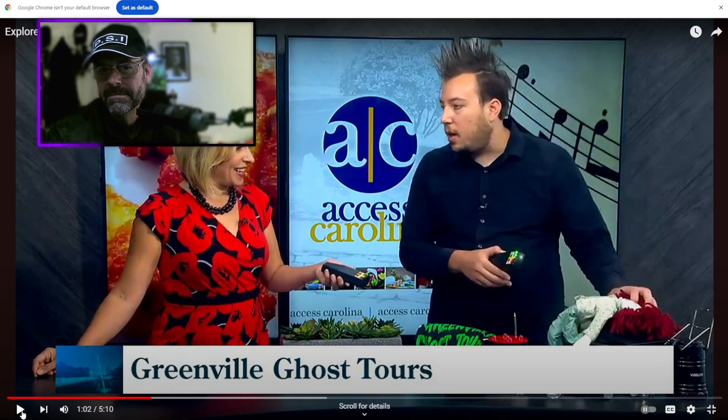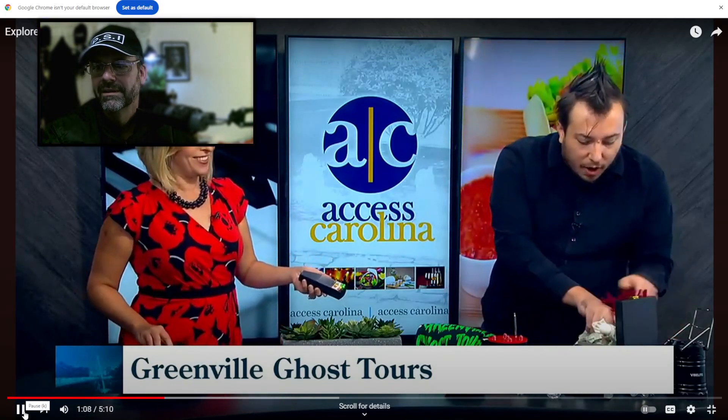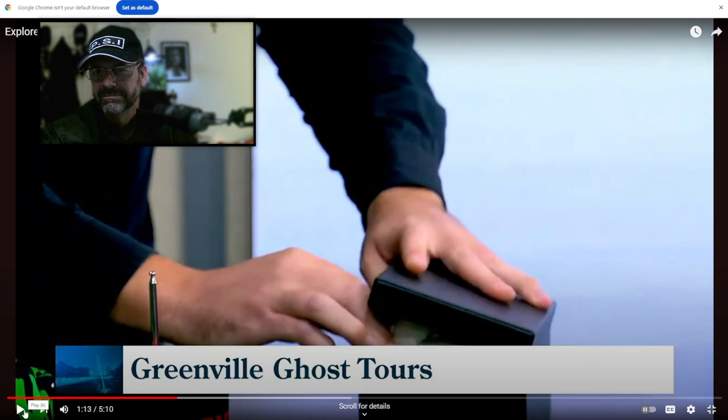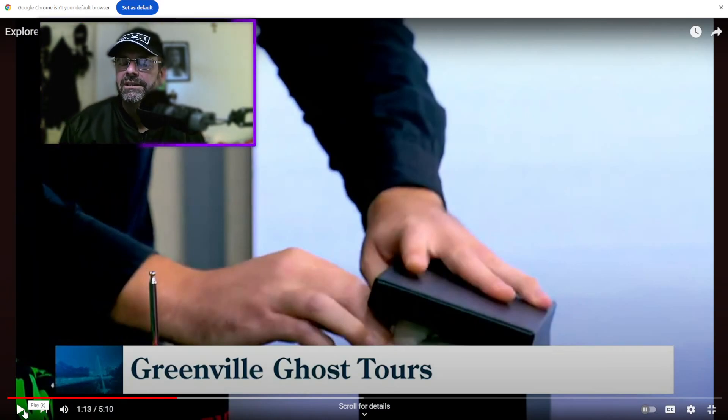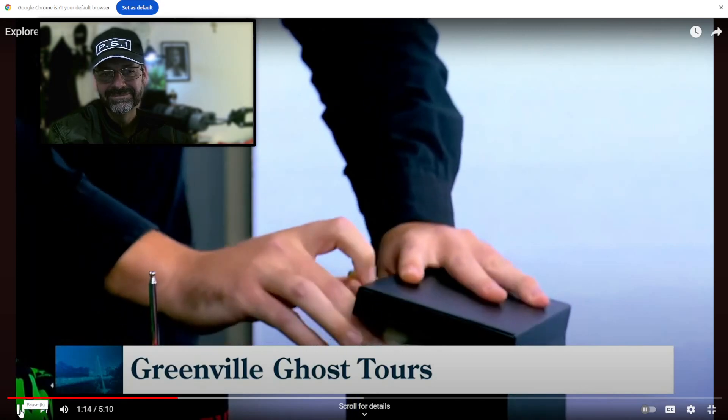He's saying the box is like a Faraday cage that shields whatever is inside from being unleashed. I'm not sure what it's made of — if it's metal, that would stop radio waves. But if we consider spirits are made of energy, energy would be able to pass through that type of box. This guy doesn't really know what he's talking about.